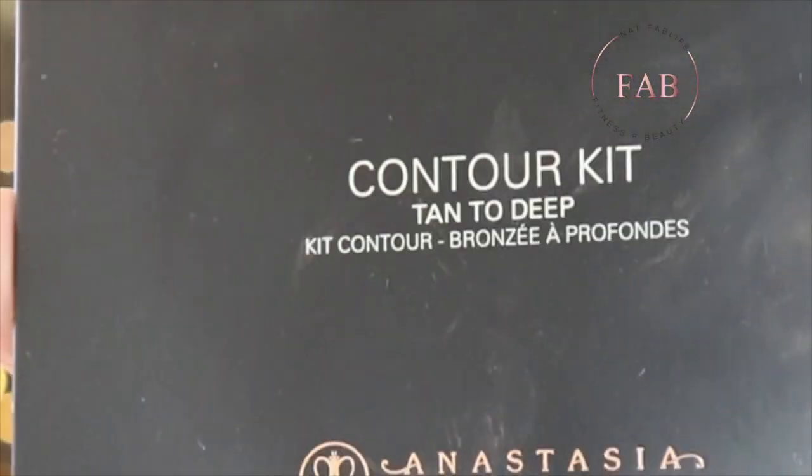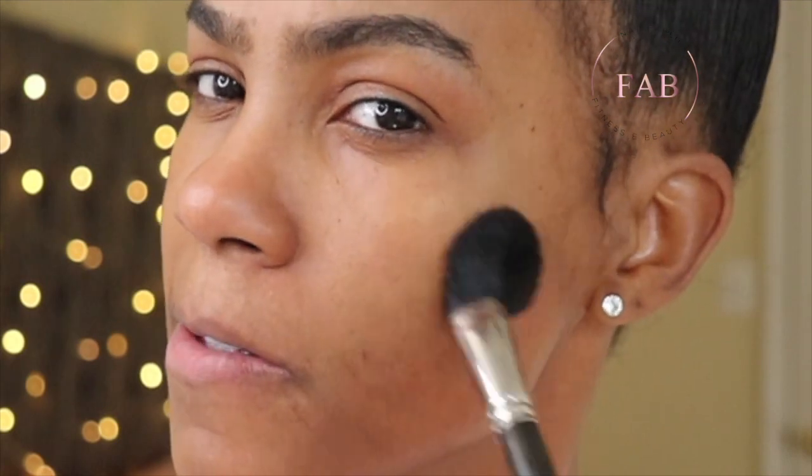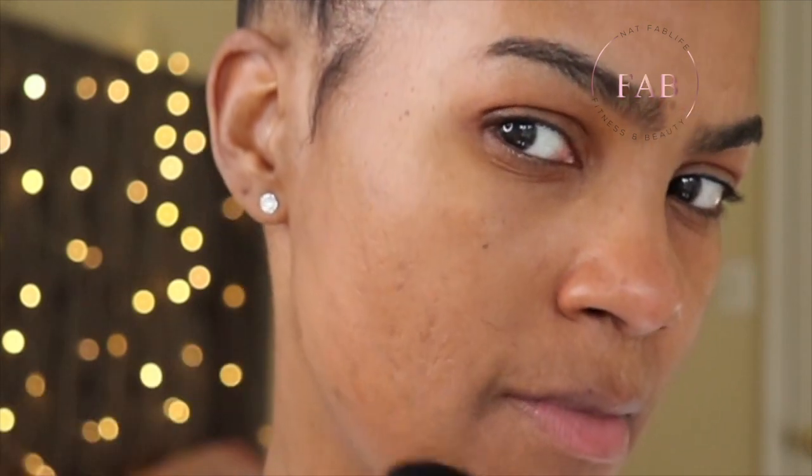It looks like it has a medium coverage. If I was doing a really full face I would want to cover my blemishes, so let me go in with my corrector. I was only able to find my powder corrector from my Anastasia contour kit — I do apologize for veering from the purpose — but I just need to color correct a little bit. I'm using a fluffy foundation brush, just a little bit. You don't need a whole lot.